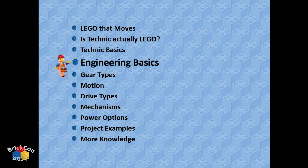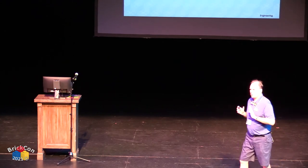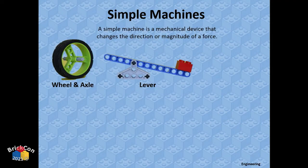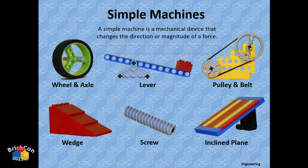Engineering basics — simple machines. A simple machine is a device that changes the direction and magnitude of force. If you want to make something move, think about how it's going to move and what you're going to use. In engineering, there are six simple machines: wheel and axle, lever, belt pulley, wedge, screw, and inclined plane.